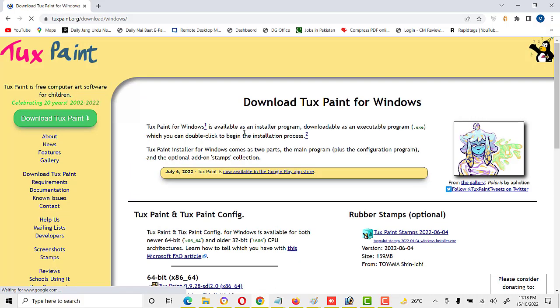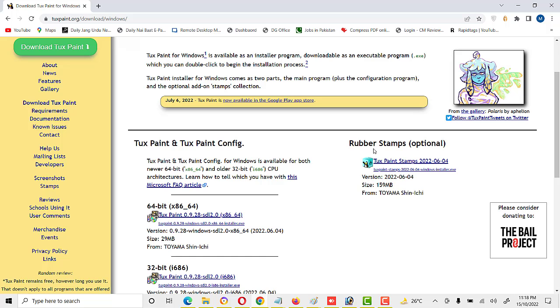Click on it and here we see rubber stamps — these are optional. We can download and install them, and if we do not download them, Tux Paint also has some few stamps available during installation. But if we download and install these stamps, then we have a lot of variety available for different activities. Now click on Tux Paint stamps and download.